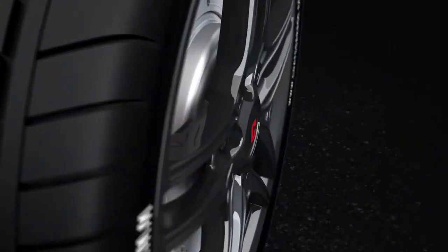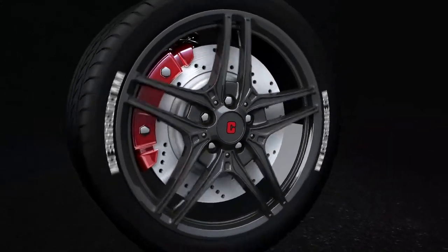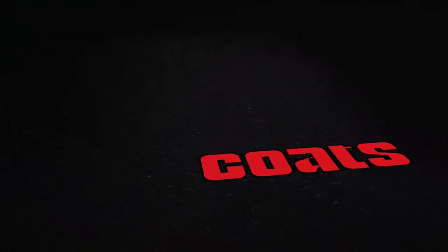When it comes to unmatched quality and shop-proven equipment, trust the world leader in wheel service equipment, Coats.